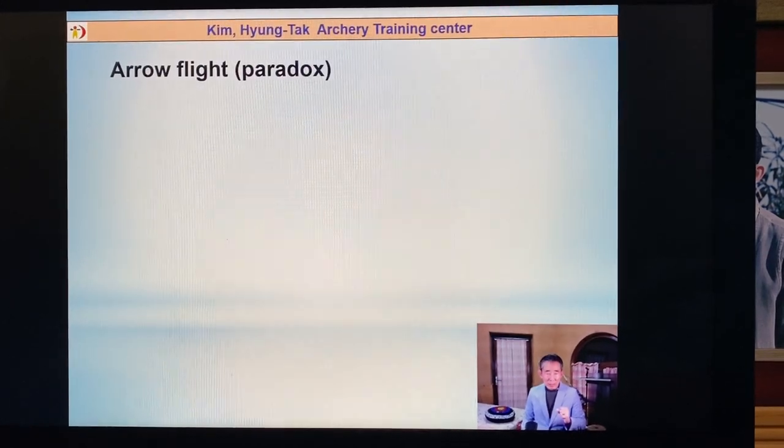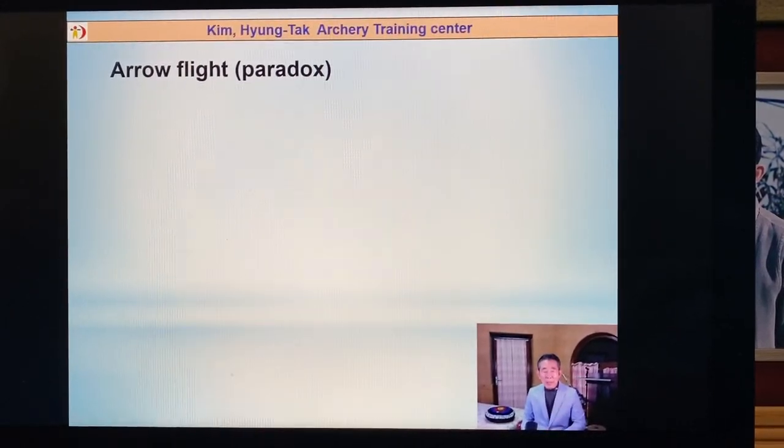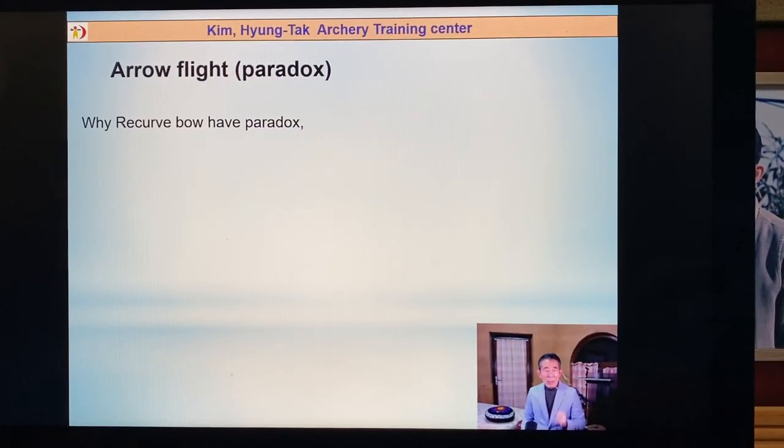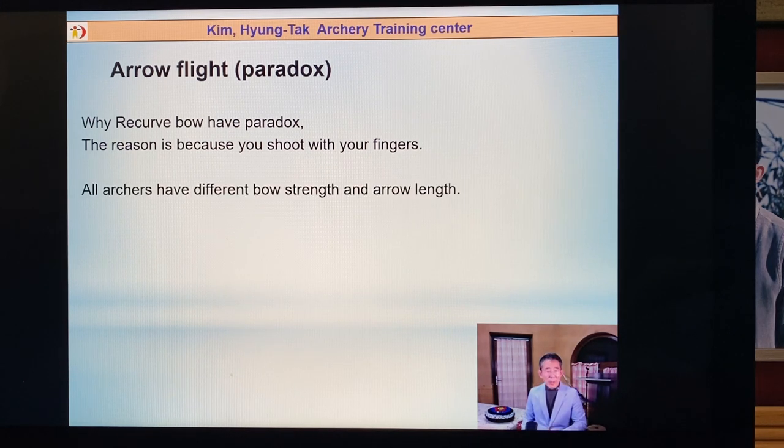Do you know how arrows fly? All arrows have a paradox. Why does a recurve bow have a paradox? Because you shoot with your fingers. Compound archers don't have a paradox because compound archers use a trigger.